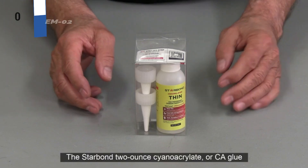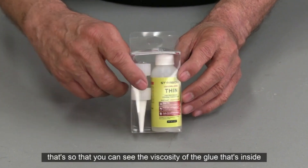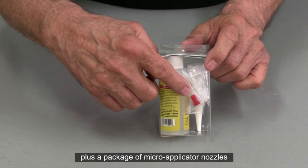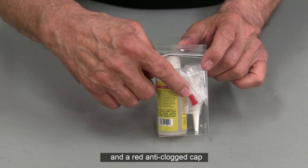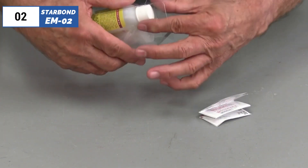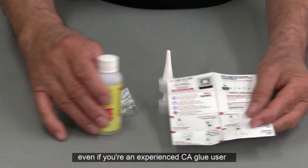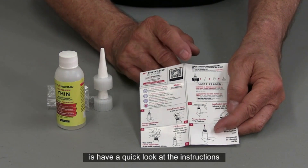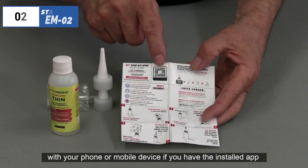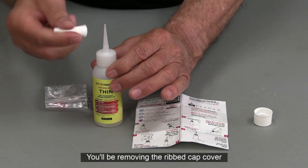At number 2, we have Starbond M2, known as the best premium option available in the market. Starbond CA Glue offers a unique solution for woodworking projects. While it is not a traditional wood glue, its thin formula can penetrate tiny cracks and create instant bonds. This makes it useful in conjunction with stronger glues to avoid clamping while the glue dries. The kit includes several nozzles and tips for precision application. In testing, while it didn't create the strongest bonds, it did create the fastest. The glue was easy to use and the additional nozzles proved helpful. The bond did tear some wood fibers out when intentionally ripped apart, indicating a strong hold.